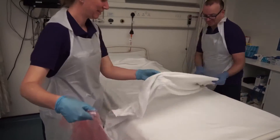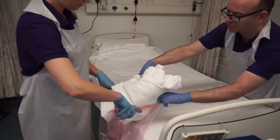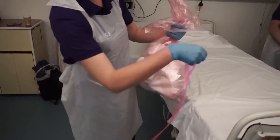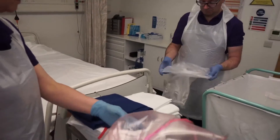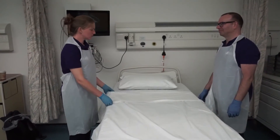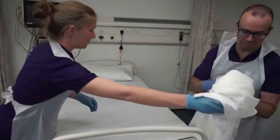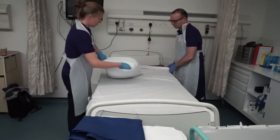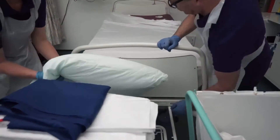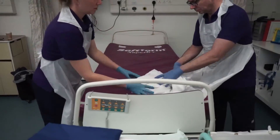Remove the dirty linen and dispose of appropriately according to local guidelines. All non-soiled linen should be removed from the bed and placed into the laundry bag. The bed should be cleaned with appropriate cleaning equipment if required.